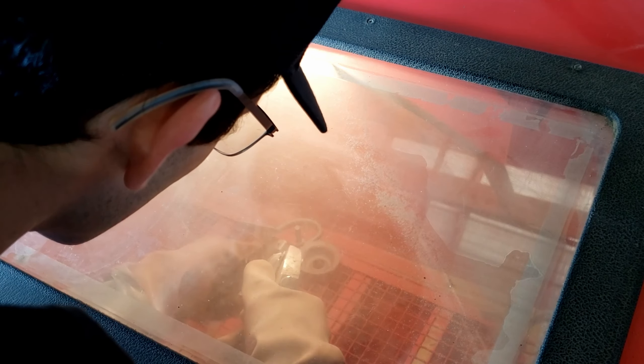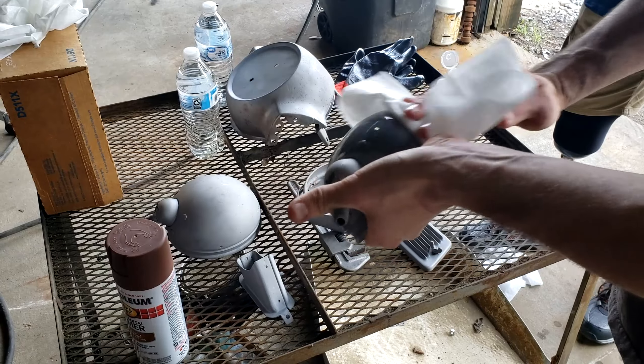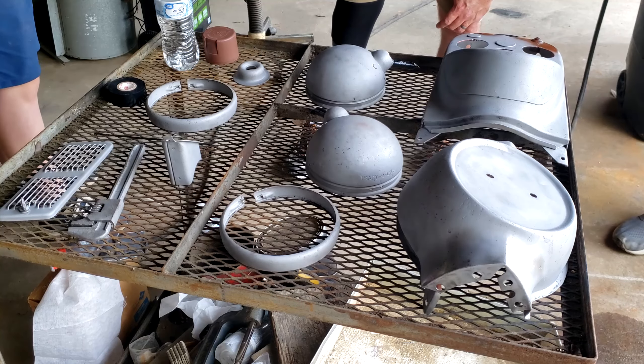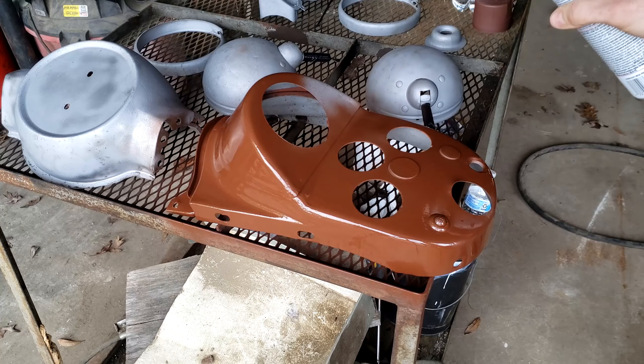We decided to hook up his air compressor to his sandblasting cabinet so I could get some of the tiny parts sandblasted. Then after that, we laid out all the parts on the table, made sure they were nice and clean using some isopropyl alcohol, and then we got to priming. It was pretty easy — I was a little bit scared at first, kind of like ripping a bandaid off. Michael went ahead and started spray painting them and I took over from there.